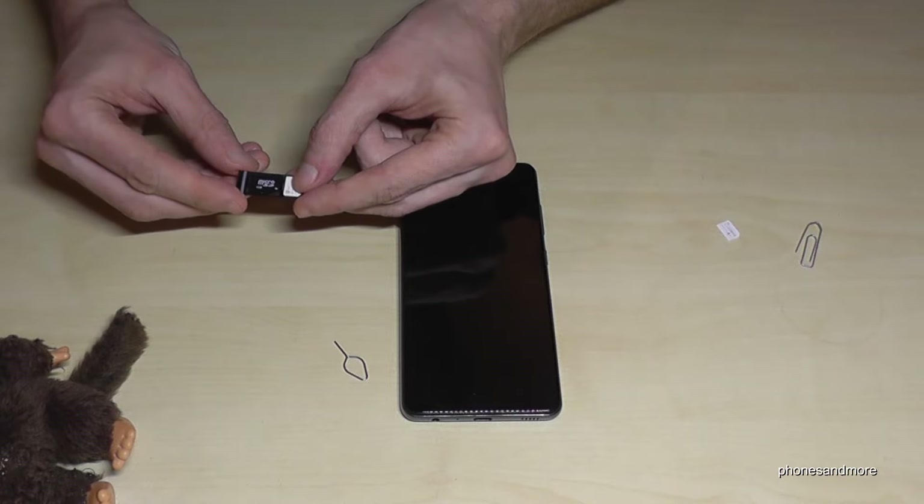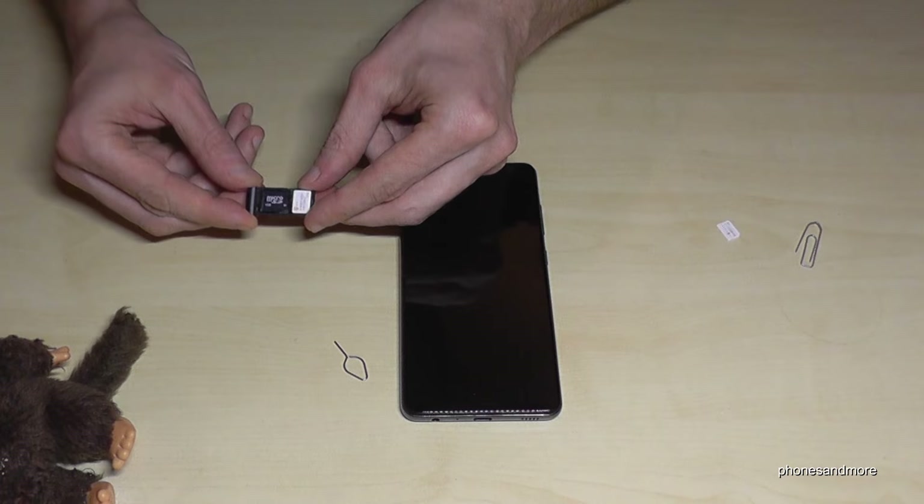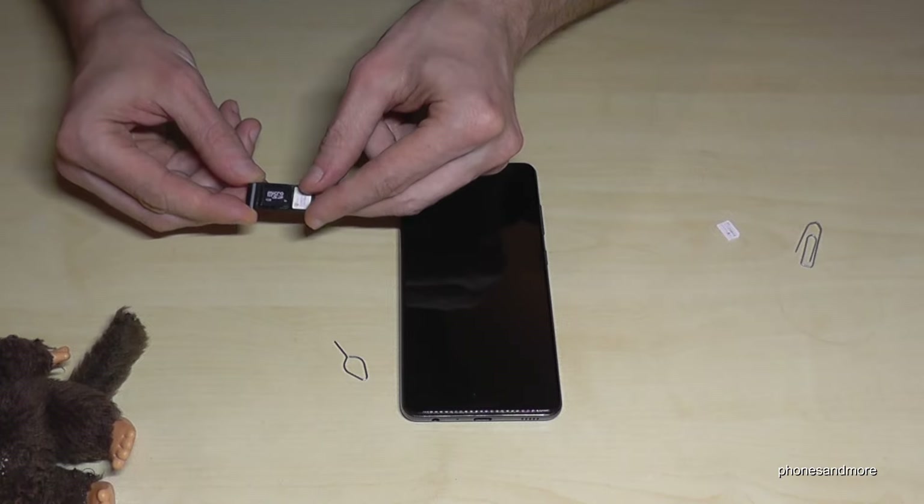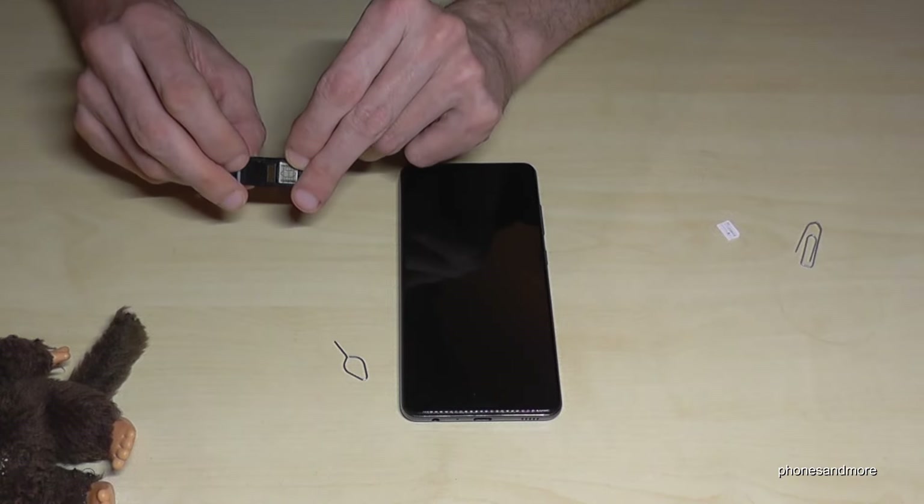The micro SD card is placed like this here, and the contacts are below as well.